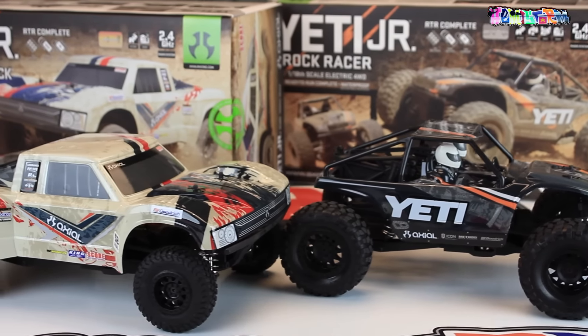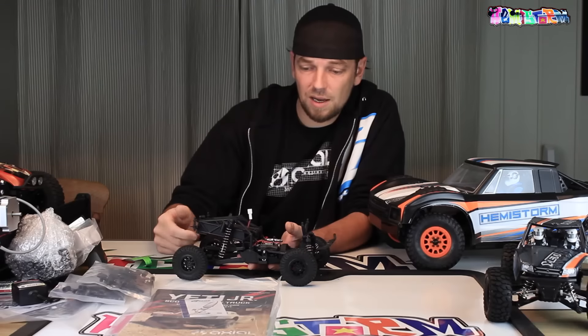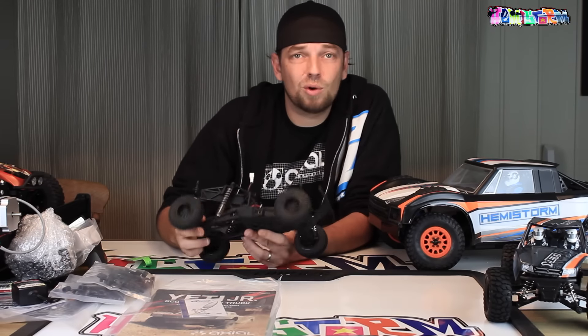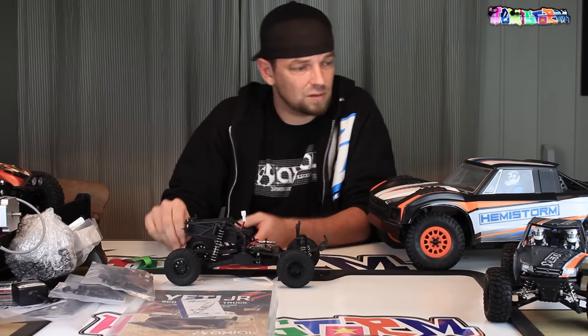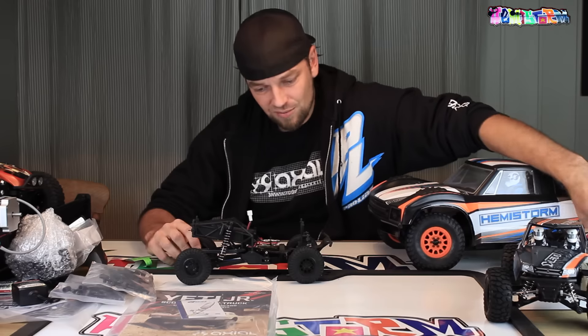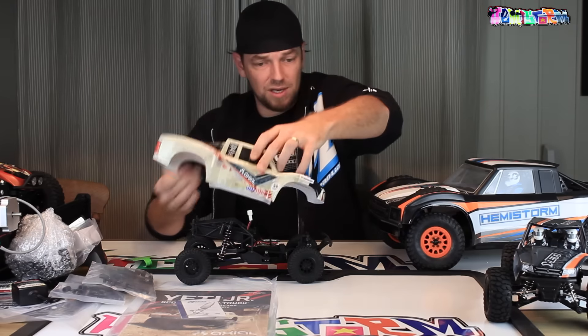These cars are great for those who are just entering the hobby, but also for more seasoned hobbyists like myself — taking these to places where you're not supposed to have them, and organizing little races or little obstacle courses, and just having fun bashing these.